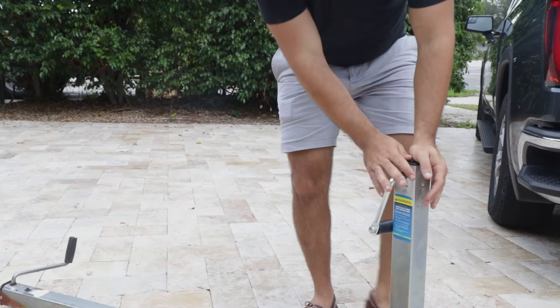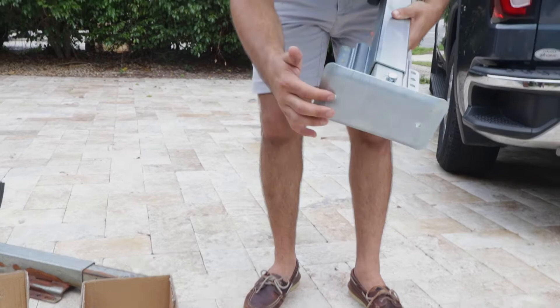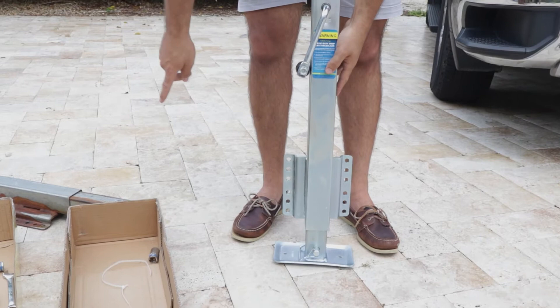As you can see here, I have the Sea Choice heavy-duty drop-leg trailer jack. This is what the other one should have looked like — it's got a nice big foot on it for stability, and it's got a couple of holes in here which actually help it drain water, which is really nice. The previous one actually held a bunch of salt water in the foot, and that's what caused it to rust out.